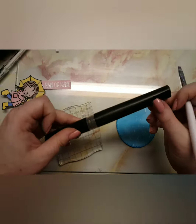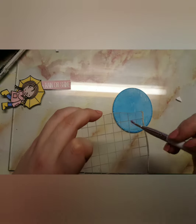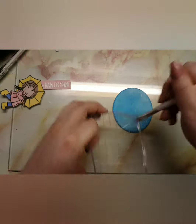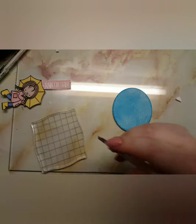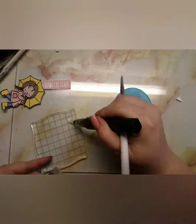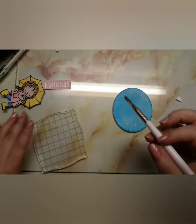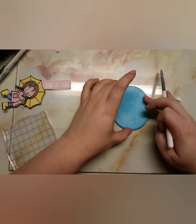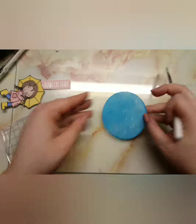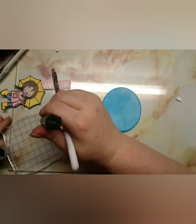Once I've done that, I brought in my Spectrum Noir sparkle pen, and I also used a white gel pen to make rain droplets. I added the Spectrum Noir sparkle pen just so it looked a little bit more like rain. I love how this card turned out — it's very simplistic.